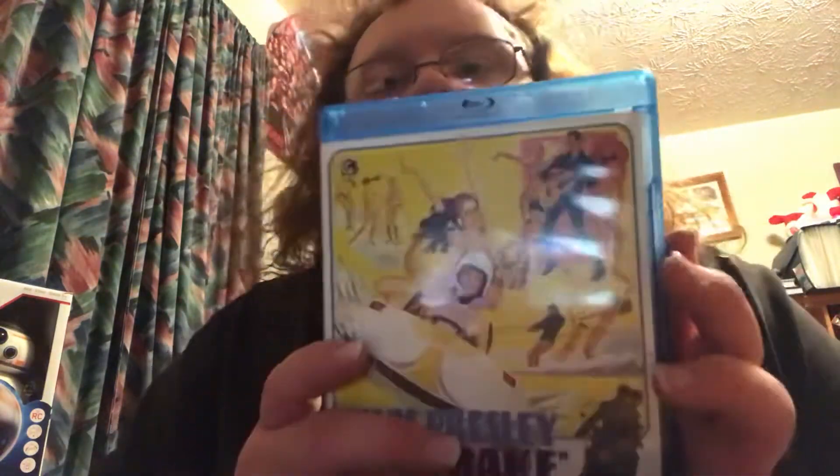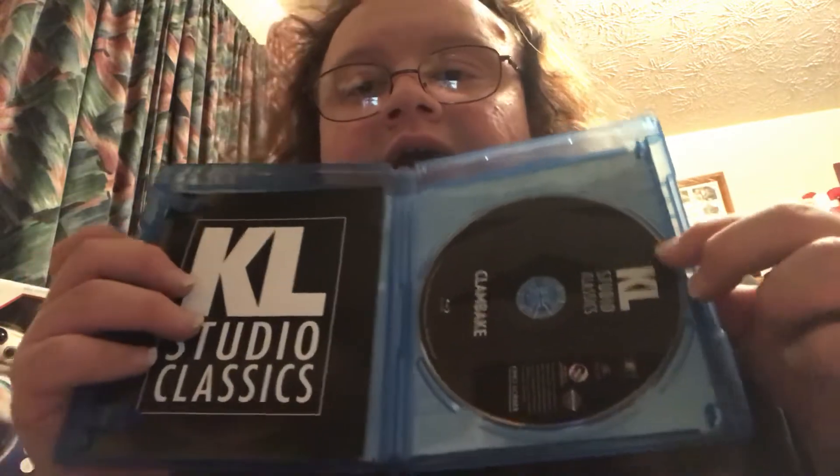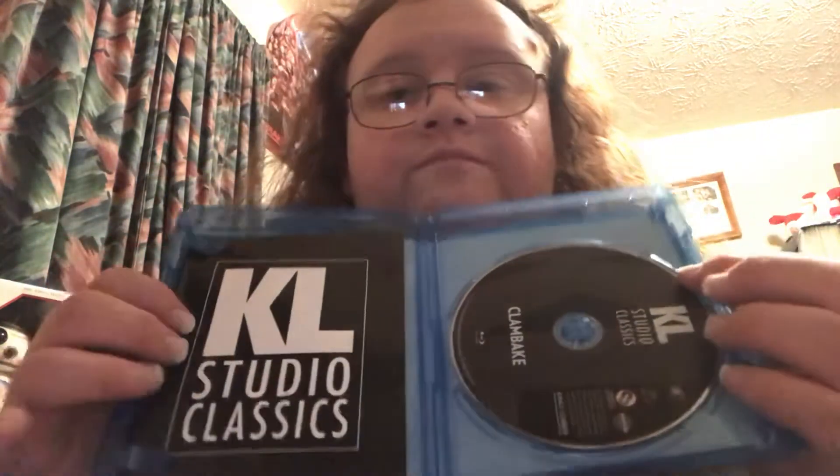I love the artwork that they have, and there's the back. The only thing I don't like about it is the inside — look at the inside. It just has the name and the studio. There's also a booklet of other movies they had. But I would have thought that since this is an Elvis movie, I wish they could have included some type of artwork in it.